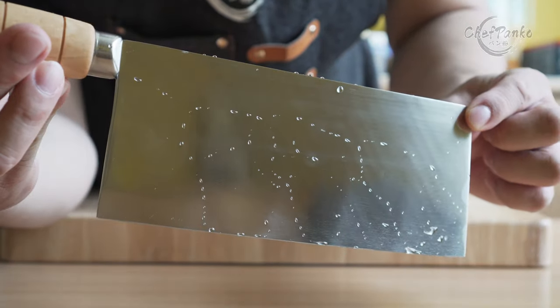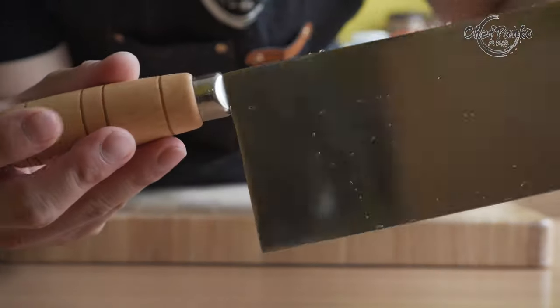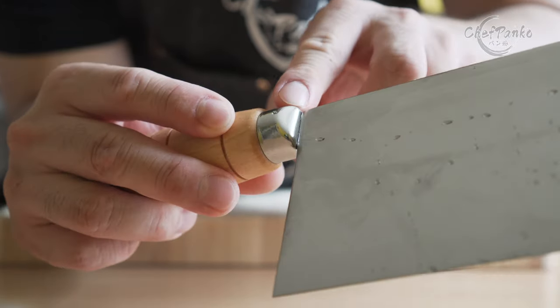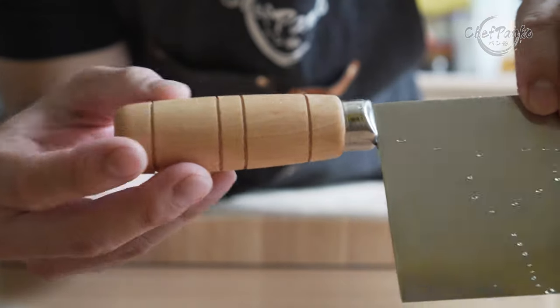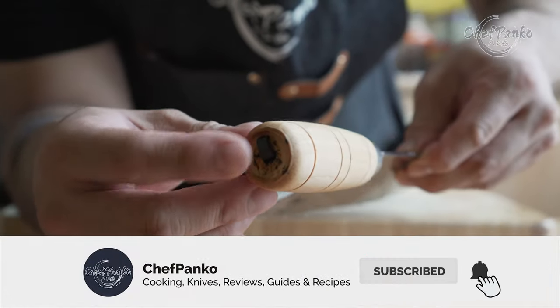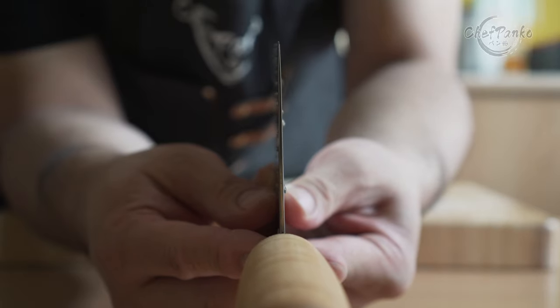That's it for this video. If you have any questions or other opinions, leave them in the comment section below. If I helped you decide, please give this video a thumbs up since that will help the channel a lot. If you want to know more about cooking and knives, please subscribe and hit the bell to get notified. Thank you for watching and I'll see you in the next video.